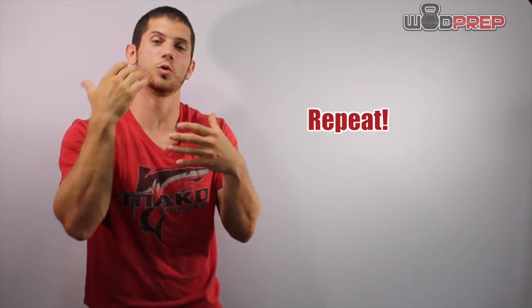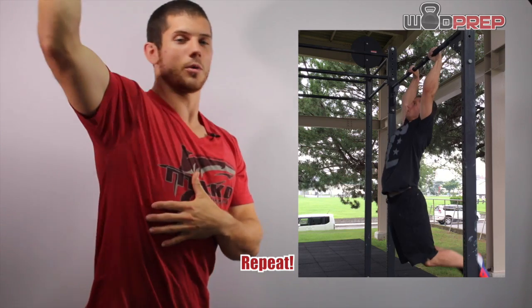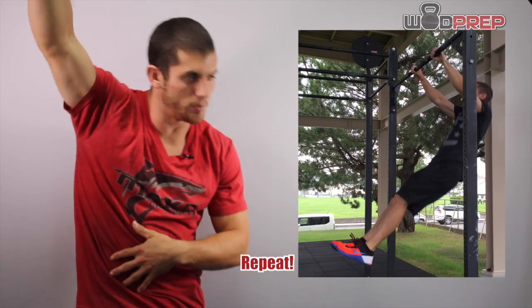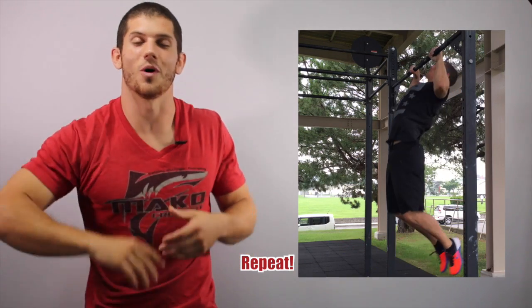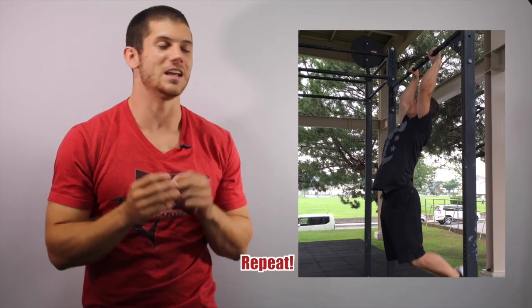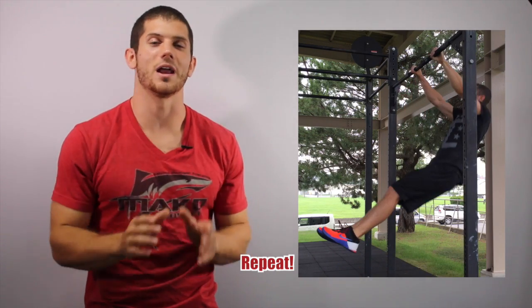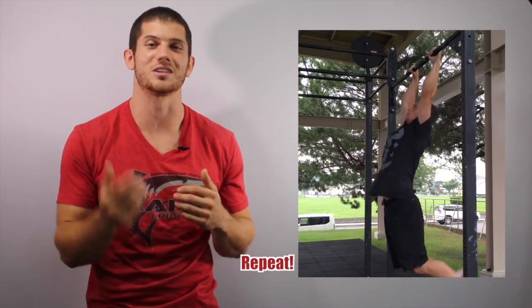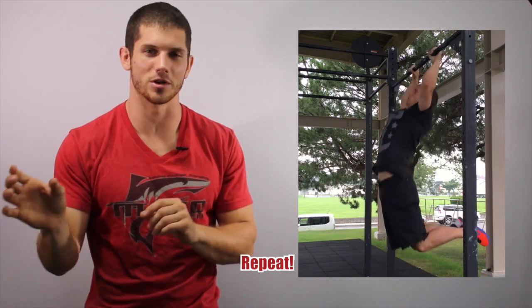As soon as you pull yourself through, you've established that solid arch position and you're lowering yourself down underneath the bar. Then it's time to scoop your feet again and reestablish your next rep. It involves tons of coordination and lots of shoulder strength, but I assure you that if you implement these steps, you will slowly but surely start to develop the butterfly pull-up once you understand each little part.